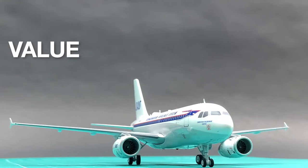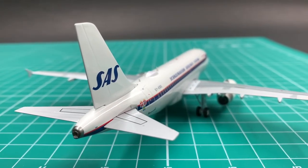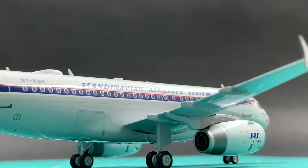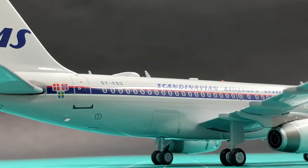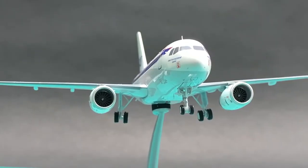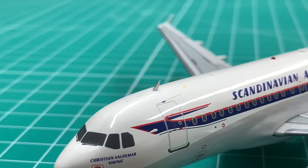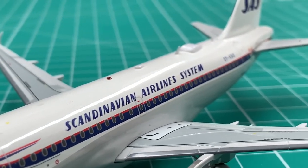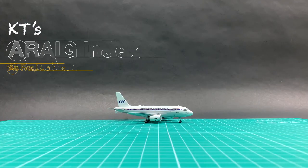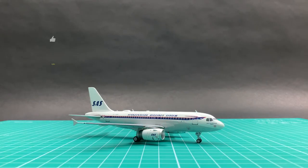I'm sure JC Wings notices the engine pylon issue and I'm sure it will fix it in the next edition. But given that this really nice SAS retro livery is not widely popular around the world, the demand may not be big enough for the manufacturer to make additional editions. So I guess the chance to get a revised new release is rather low. I think this batch deserves a 9. I'll give this JC Wings SAS retro a total of 84 points in my Eric Index.